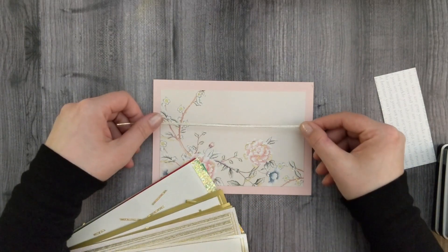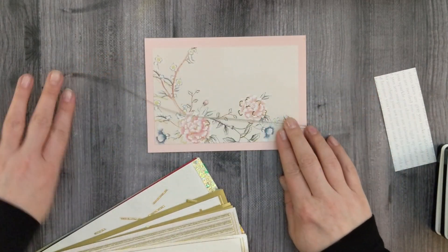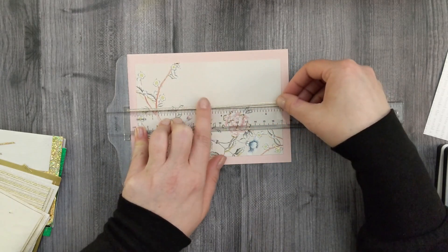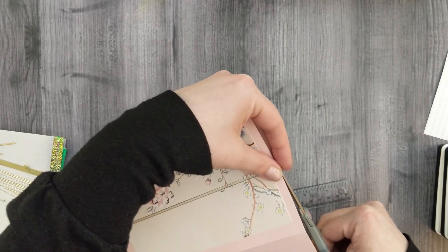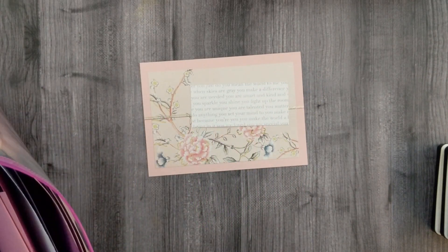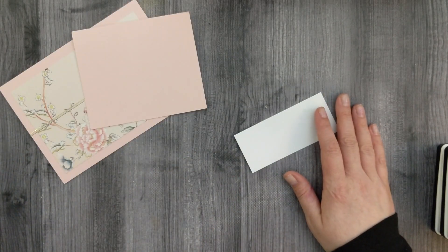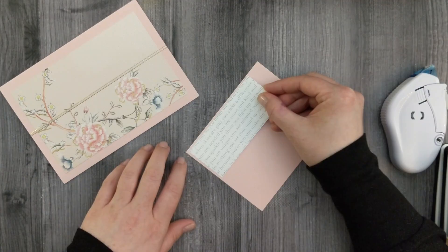I decided I wanted to add some sparkly peel-off stickers, so I grabbed one from my stash. I was going to lay it down but then decided I don't trust myself, so I grabbed my T-square ruler, got my peel-off sticker lined up, and trimmed off the edges. Then I put this piece of cardstock in the center of my card and felt like it needed something else, so I went to my scrap bag and found a matching piece of pink cardstock, then adhered this panel to my pink panel.